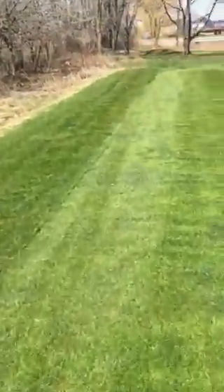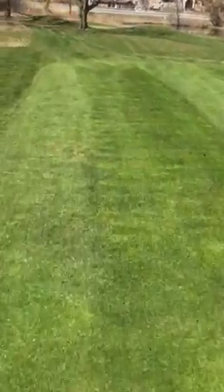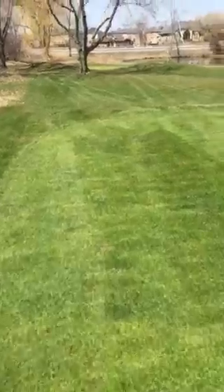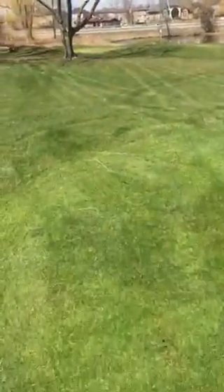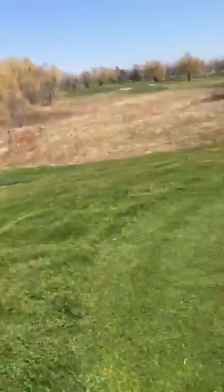That kind of keeps us going at all times, which is nice. For tees, one thing I always like to do is double cut them and just make sure it's got a nice clean cut.